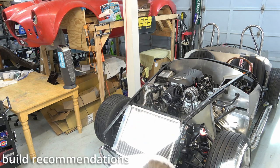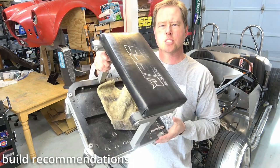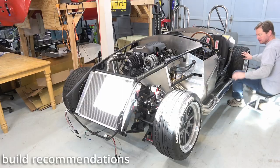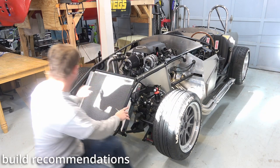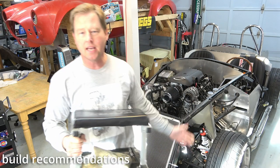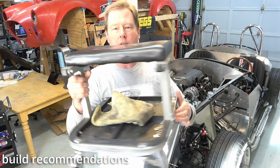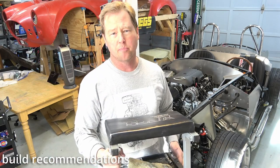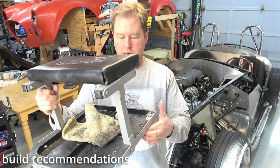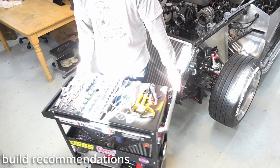My second recommendation is one of these rolling stools with wheels. This one happens to be Jegs. It's fantastic because it lets you roll around the project, which is typically up on jacks until you get the suspension built and it's on its rims and tires — and even then it's still up on jacks quite a bit. It's right at the perfect height for you to sit and roll around the project, so definitely one of these is highly recommended.